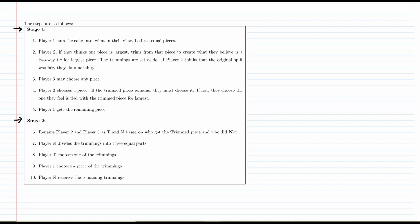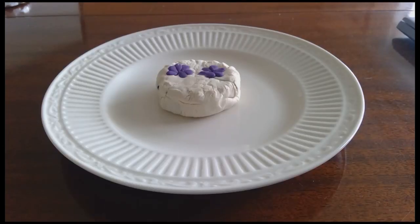This is a slightly more complicated division procedure, so I think it's best to just jump right in to a visual demonstration. If you're asking whether or not this is the same cake as last time, the answer is obviously no — that would be disgusting. So here we go. We've got this cake in front of us, and let's divide it up three ways using the Selfridge-Conway procedure. I'll play all three characters, and just like before, this procedure starts with Player 1 dividing the cake into three equal parts.